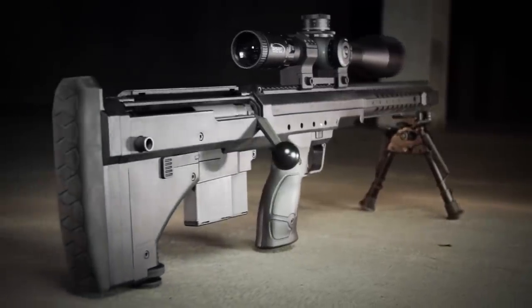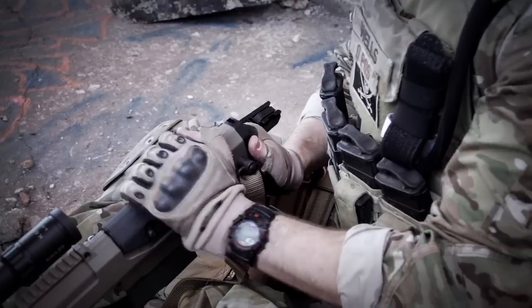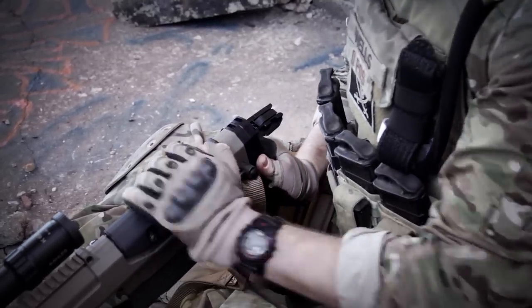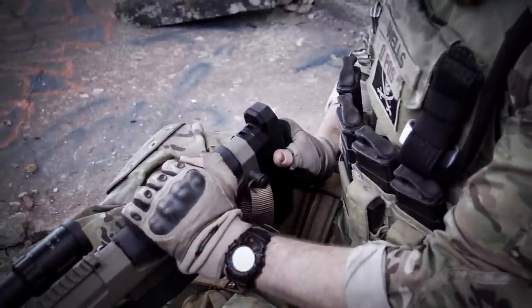At the rear of the gun, the stock terminates in a comfortable, cushioned butt pad that gives shooters the ability to enjoy extended shooting sessions with even the most punishing loads. Incorporated into the butt pad is a tool-less spacer system that can quickly adjust the length of pull to fit any shooter.